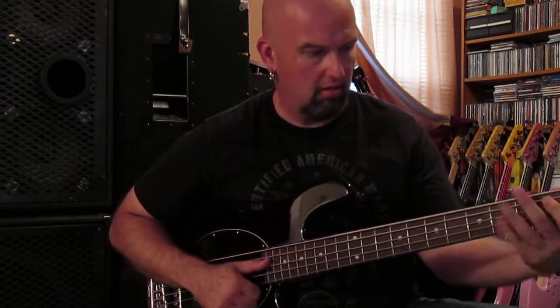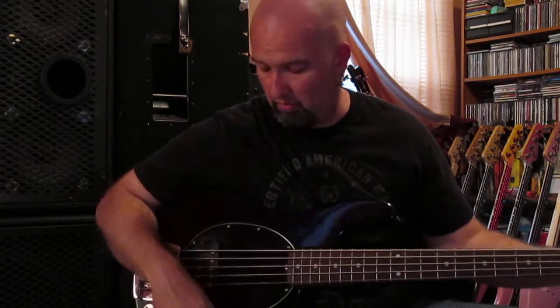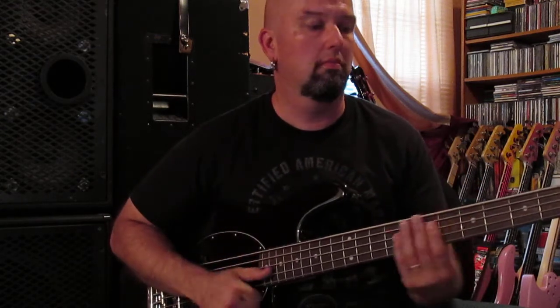Beyond that, this is what you get when you play a Stingray. So what we have here is your full-on basic Stingray. Not much to say about a Stingray — it does what it does. They kill, especially when you're playing with your fingers. Also, they're good for metal.